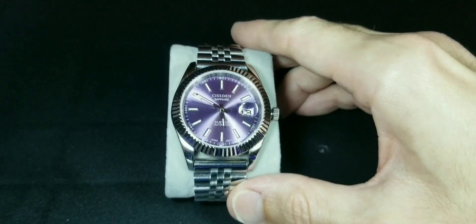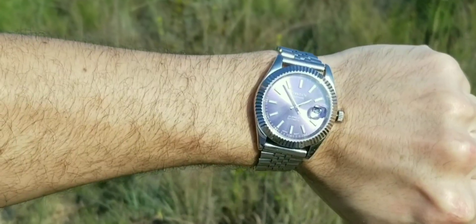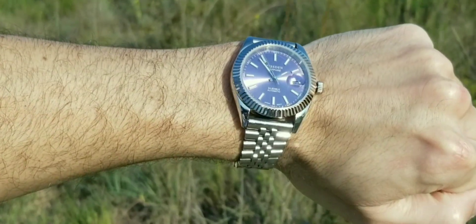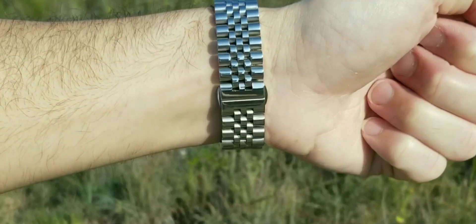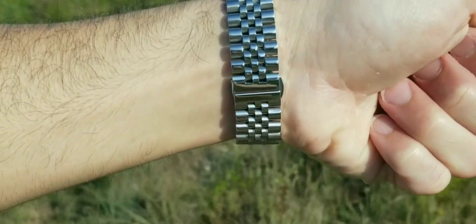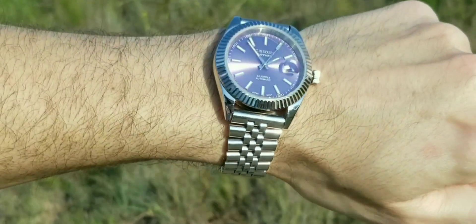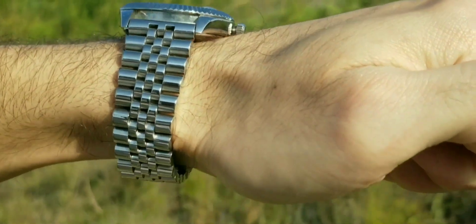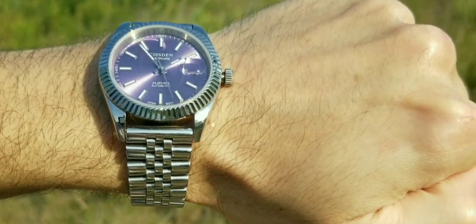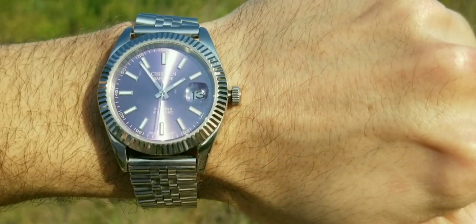Let me quickly put it on wrist so I can show you all. This is what it looks like on my about six-inch, maybe six-and-a-quarter wrist — so I don't have huge wrists. That sunburst with the purple dial just makes it so different and unique, and I love that fluted bezel.